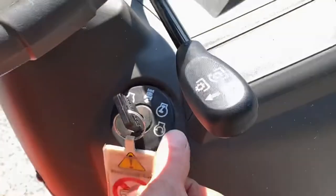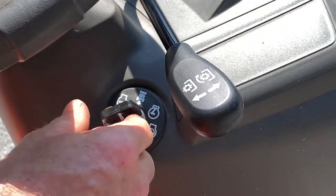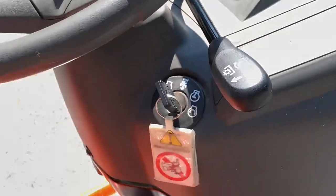Here's the ignition switch. You have Stop, then this is your reverse lockout which we'll go over in a minute — that's a very nice feature. Then you have On, and after you turn to crank it'll stay in the On position. This position here is Crank to start it up.